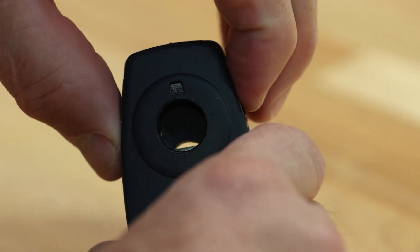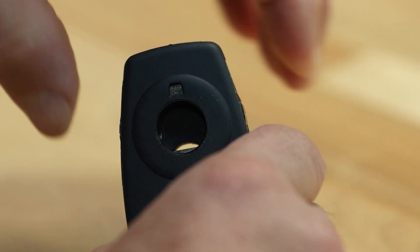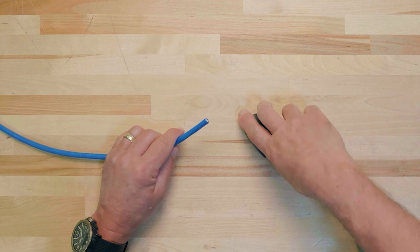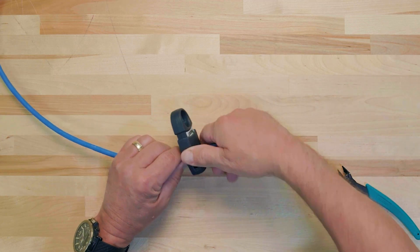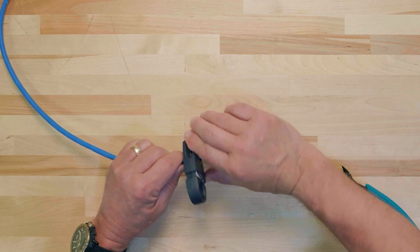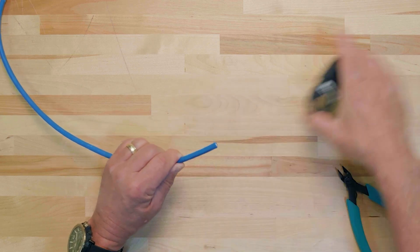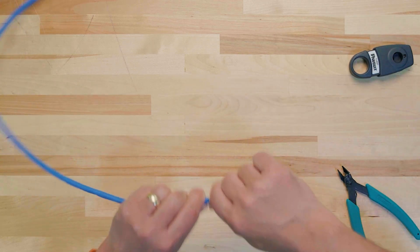To begin, set the C-JAST tool to a cutting depth of 3. The higher the number on the C-JAST, the deeper the cut will be. It's better to begin with a lower cutting depth and then increase it if necessary to avoid cutting into the cable. Insert 1.5 to 2 inches of the cable into the tool and carefully rotate the tool around the cable 2 to 3 times. Gently bend the cable to remove the jacket and remove any extra materials.